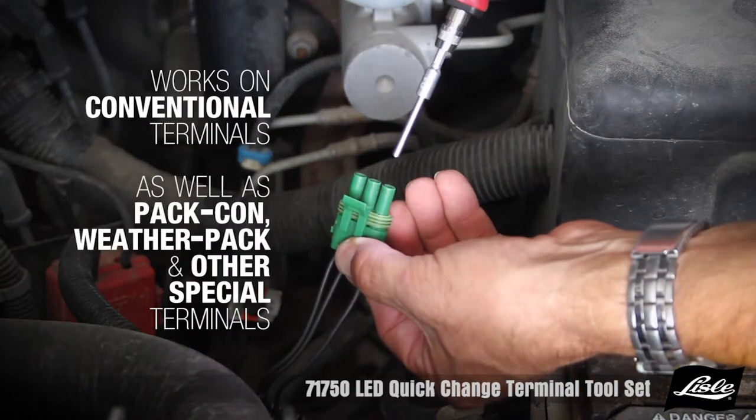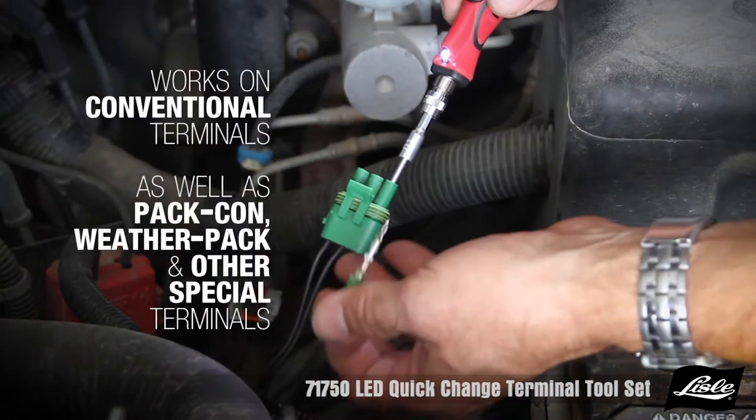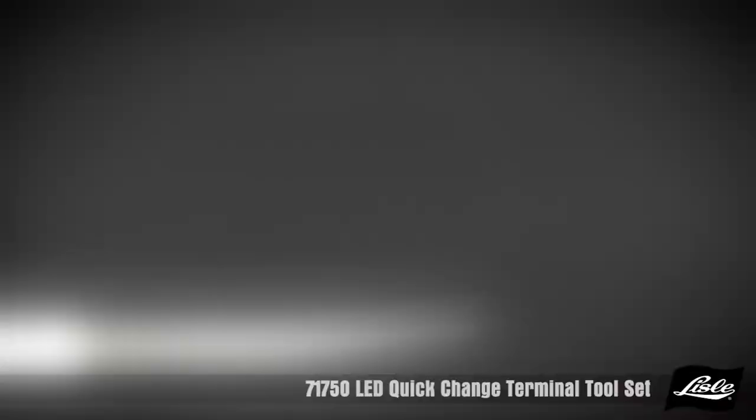The tool works on conventional terminals as well as pack-on, weather pack, and other special terminals found in domestic and import vehicles.